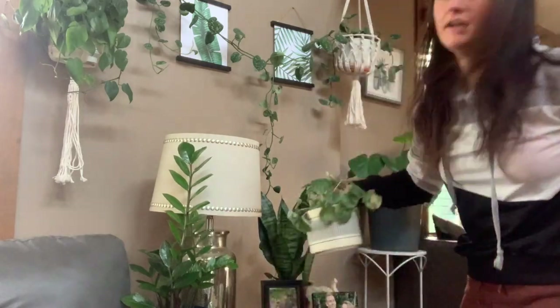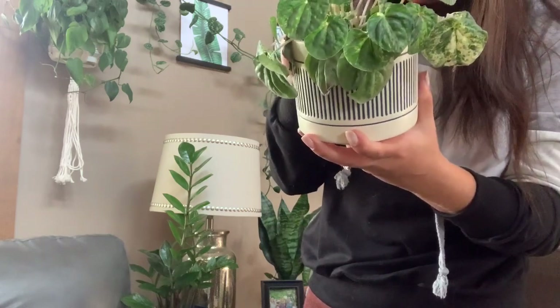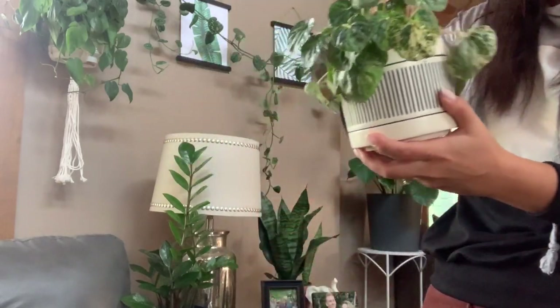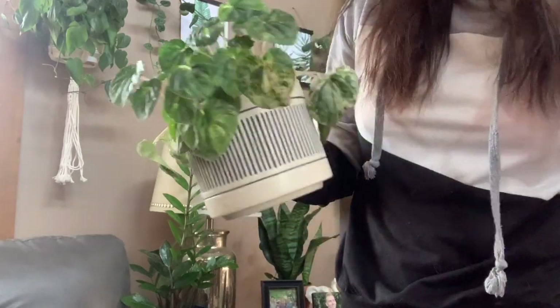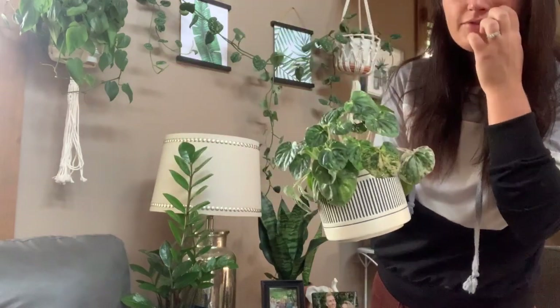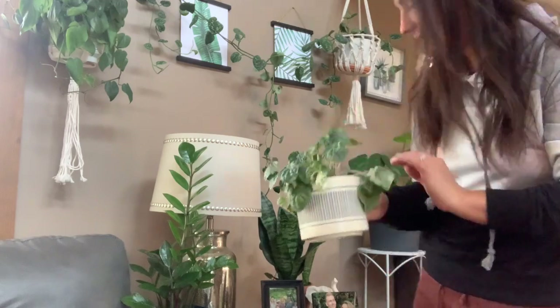Here is my variegated peperomia — she is not doing too hot. There's a bunch of droopy leaves and dead leaves that I'm going to pick off. I don't know what it is with these types of peperomias but I have such a hard time keeping them alive. If you guys have any care tips for me for these types of peperomias, please let me know down in the comments.